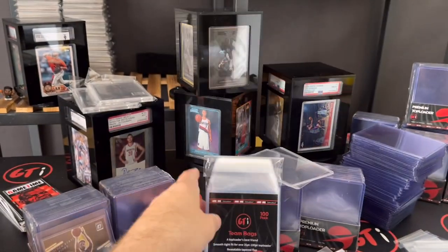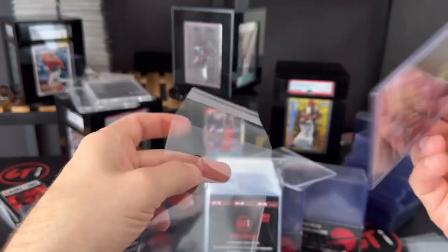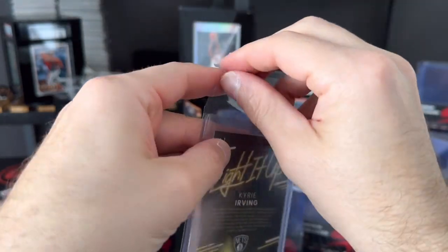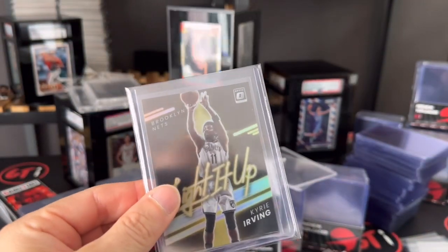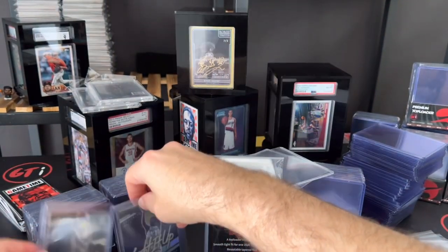The other step is using the team bags. We've got excellent team bags and the cut on our team bags is really nice. When you get your team bag on there, it's gonna fit really nice and look clean. These would then go into our top loader binder, which is the next step.